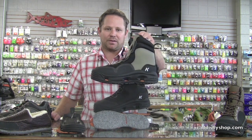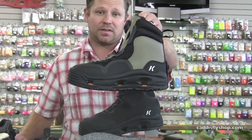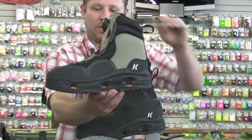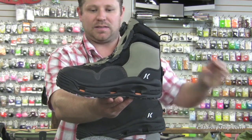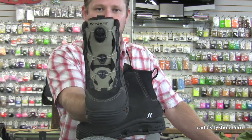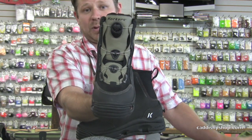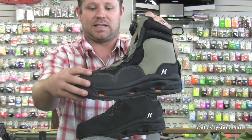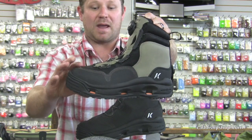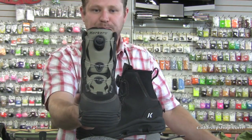The next boot we have here is the White Horse boot at $169.99 — there's a lot of value here, this is kind of the workhorse of the line. A few high quality technical features in this boot: it has a molded rubber toe cap, and we've also got a triple stitched recessed toe cap, which is really important for durability because it keeps damage and debris away from the stitching.